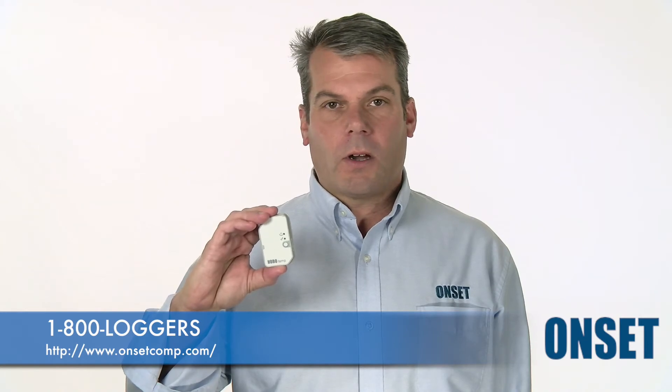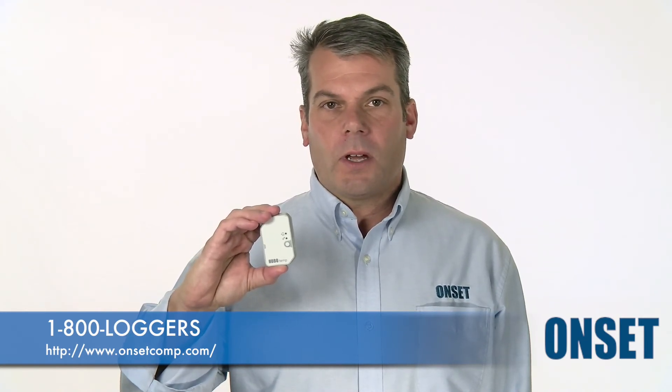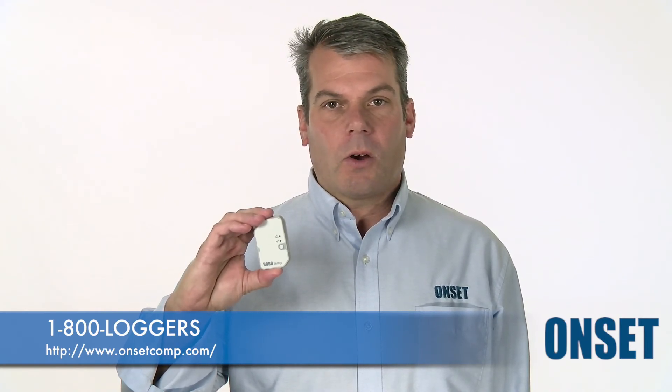We also provide a Hobo file that can be used with our flagship desktop software called HoboWare, or you can automatically send that data up to Onset's free cloud solution called HoboLink.com. Be sure to check out the MX100 HoboTemp today on our website.